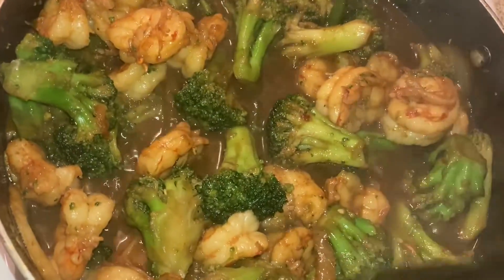Alright y'all, my shrimp and broccoli is coming together really nice — it's at the simmering stage now. Gotta let that gravy thicken up some. I didn't order any Chinese food, nope — I bought the ingredients and made it myself. That's a fact.